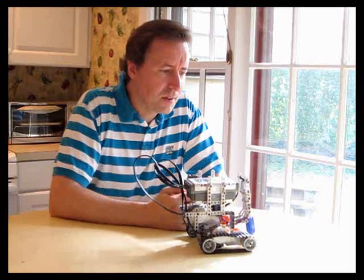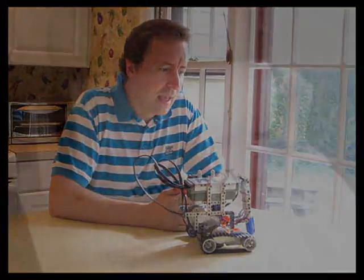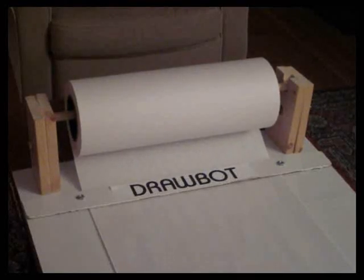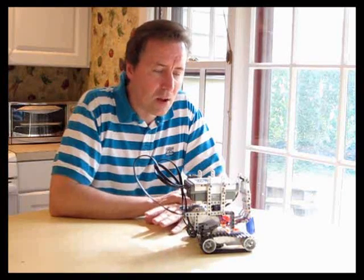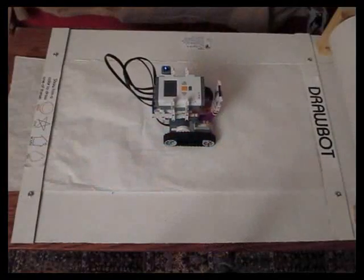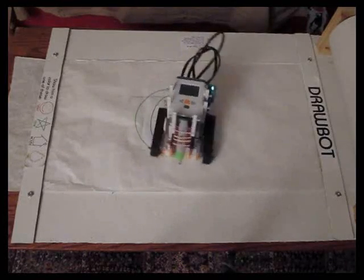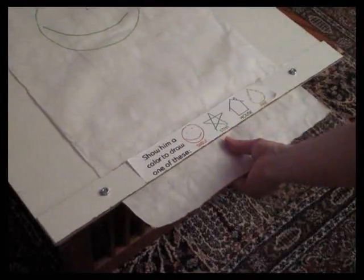I came up with the idea of taking a roll of butcher paper — an endless stream of white paper — and attaching that to a board, then having the paper go underneath a couple of wooden slats to keep it from going anywhere. I built it out of some spare wood we had, painted it all white, and tried it out. It worked great. The only tweak was making sure the robot didn't go off the edges as it drew, but it had a lot more room. Plus, it was so much quicker to just peel off a piece of paper, rip it, and hand it to a kid.